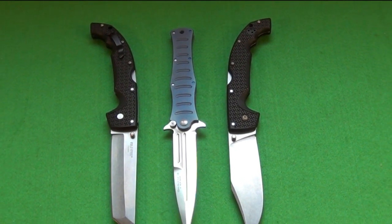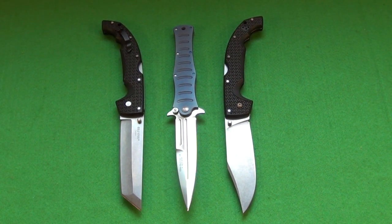Check out this size comparison between the Kuda Max in the middle and two of my extra large Cold Steel Voyagers — the Clip Point and the Tanto Point. As you can see, this is a very large knife. It has the same blade length as the two XL Voyagers. The handle is a little shorter, a little slimmer, which I do like, but yes, this is a big knife.